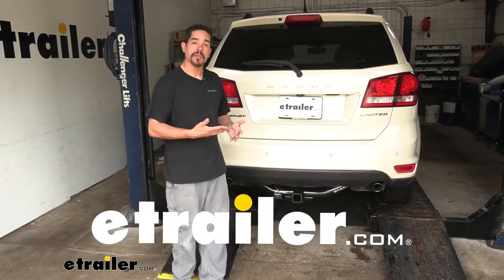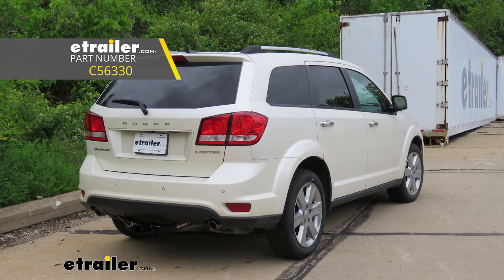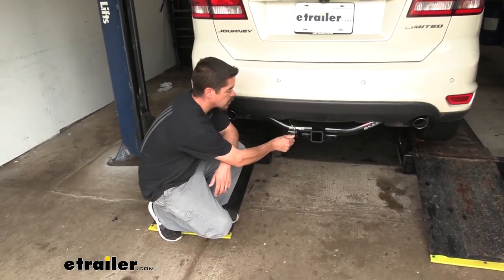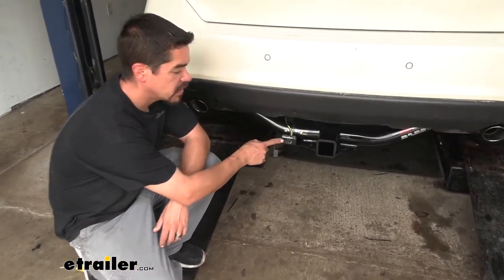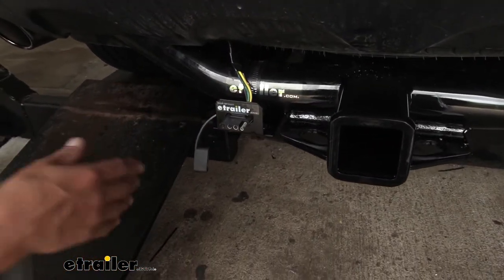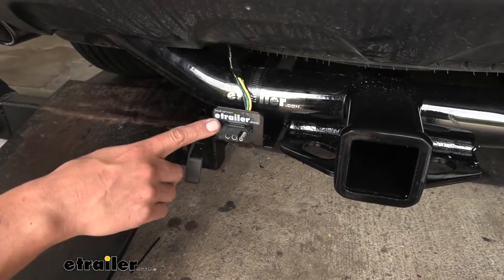Rob here at eTrailer.com, and today we're going to be taking a look at the Curt T-Connector Vehicle Wiring Harness on our 2014 Dodge Journey. Our Curt T-Connector harness is going to provide us with a four-pole flat trailer connector so we can have all the required lights when we're towing our trailer to get down the road legally and safely, like our tail lights, our turn signals, and our stoplights.